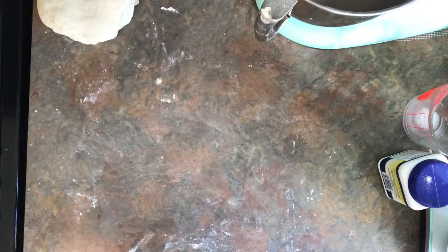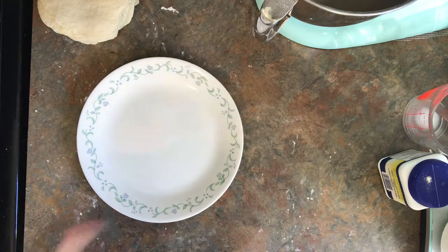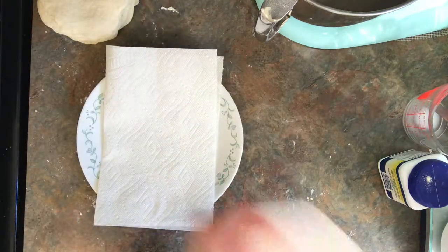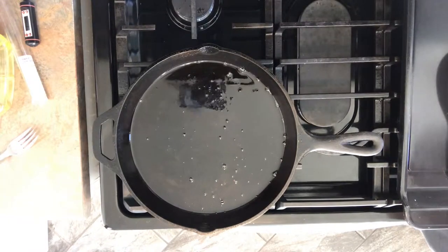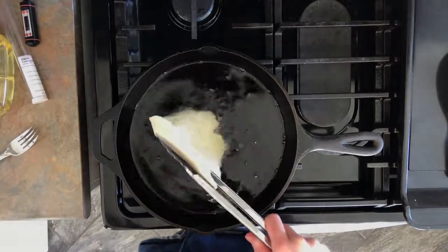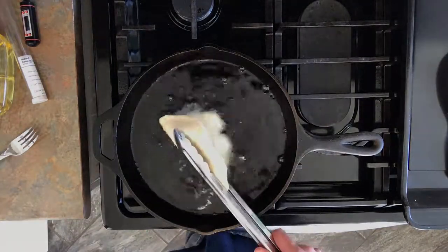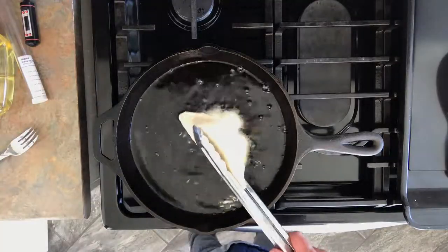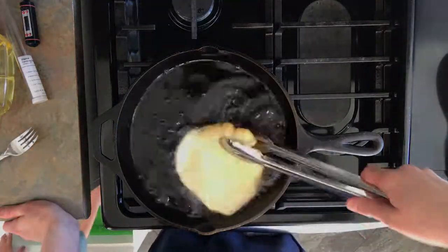Once you're done with the rolling process, you can move on to preparing your plate for the frying. I just took paper towels and put one way and then the other, and then I laid my rolling pin down on top. Then it was time for the frying process. They suggested that you take tongs and hold one side while the other side fries, and once it's just about brown, you can flip it over and do the other side.